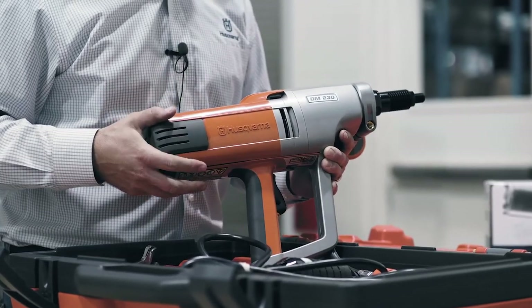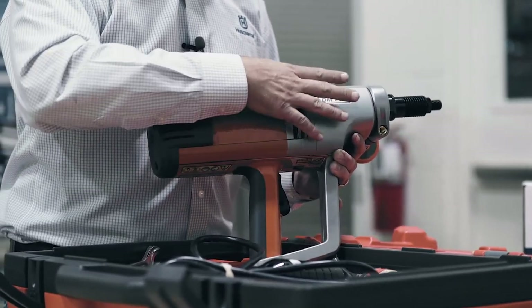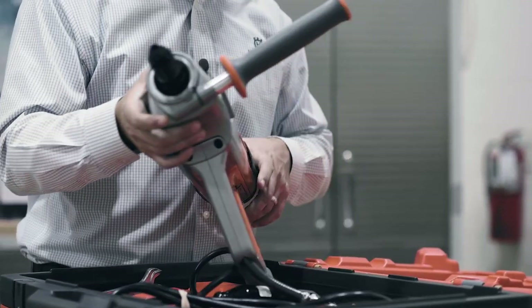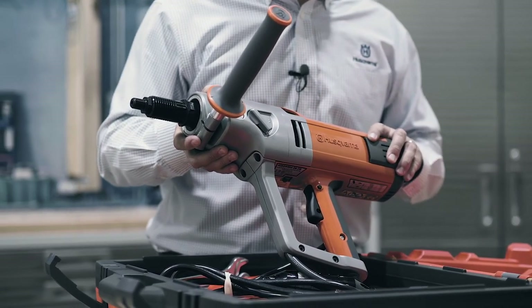There are some key things that make this drill better than your average core drill. First, it includes a three-speed mechanical water-cooled gearbox. This guarantees long life as well as high performance because you can dial in your spindle speed specific to the core drill size that you're using.